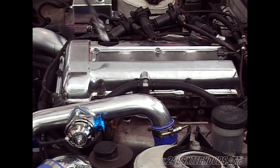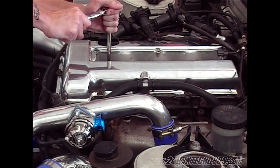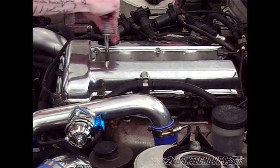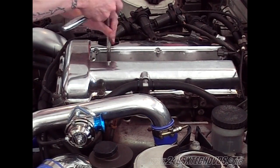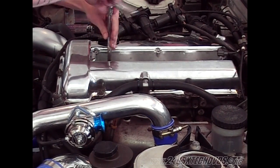Next we're going to remove all the spark plugs on all four cylinders. They're going to be hot — you might want a glove or something.